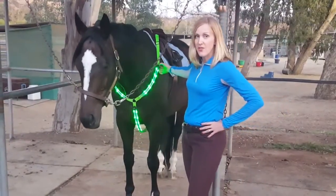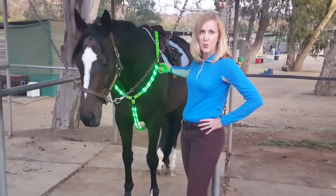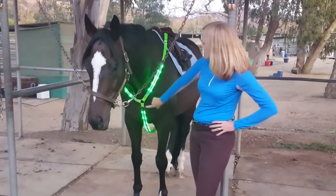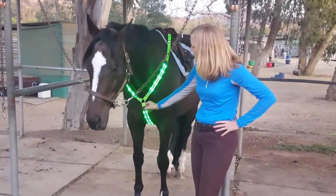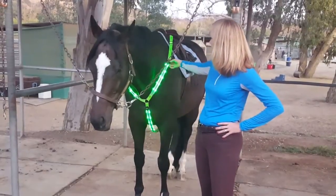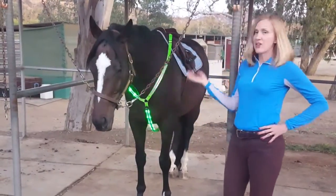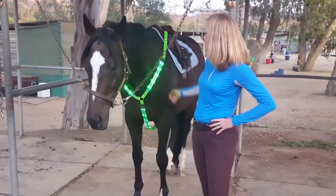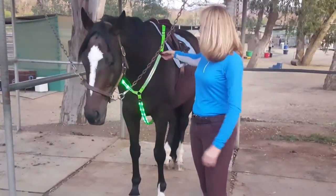It comes in other colors like pink and orange, but I'm wearing the green version because green is my favorite color. There are three LED buttons and you can hit them to make it flash very fast, or slow it down so it's still flashing.